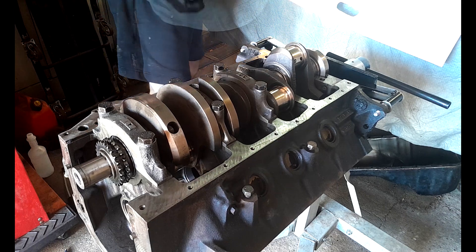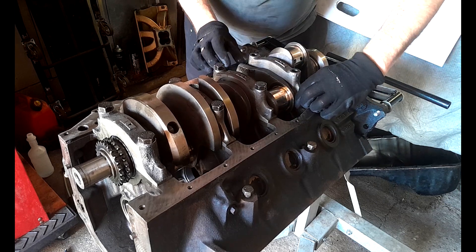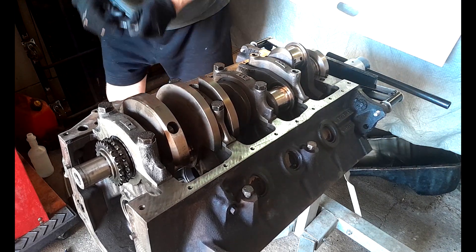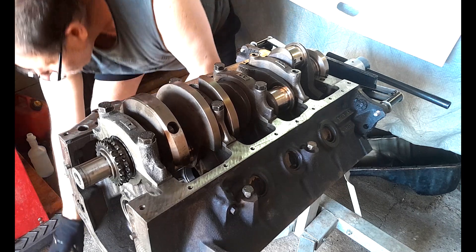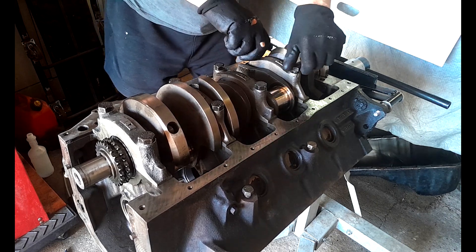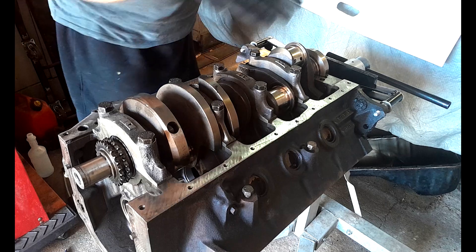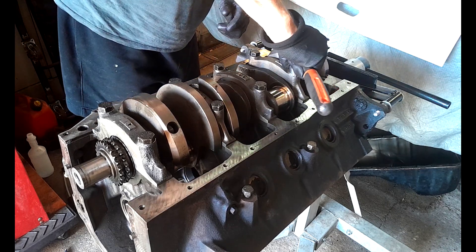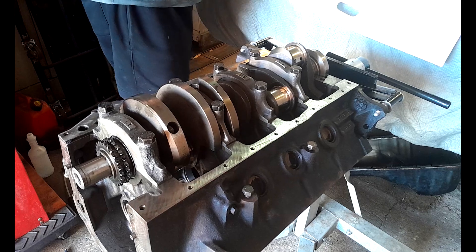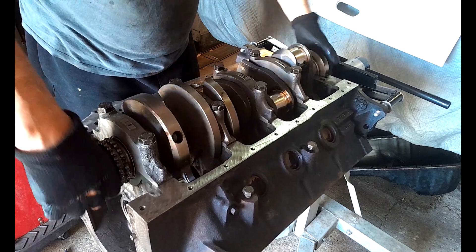Cap number four — double check that we're going tang to tang, yes we are. Make sure it's located in its machined slots. Tiny little bit of WD. Now I made sure obviously when the block was washed that all of the threaded holes that our bolts go in are ultra clean and ultra dry — all pressure washed. Just going to nip those up. Let's give it a rotate and make sure there's nothing binding or being silly.